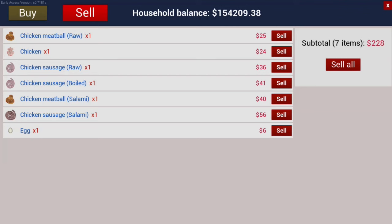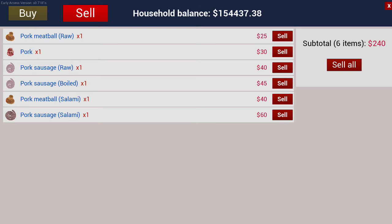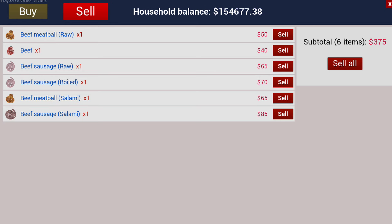Here are the prices for chicken products including eggs. These prices are base prices that don't include add-ons to the meats. Here are the prices for pork products. Here are the prices for beef products. Milk sells for $3 per unit or $126 for a full can.